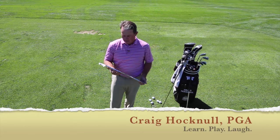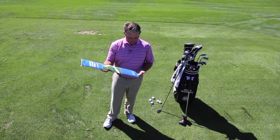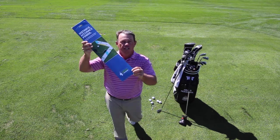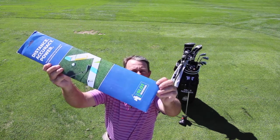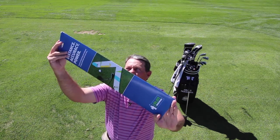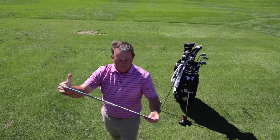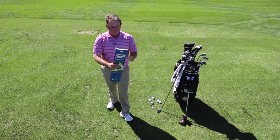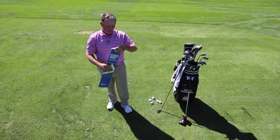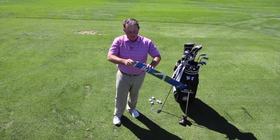Hi there. Craig Hocknell here with Learn Play Laugh. I'm going to talk to you about this great new product called the Golf Slot Machine. I can show you the cover there — it is endorsed by Chris DiMarco, who has some imaging and videos as well. I just wanted to go through a little bit of how I use it as an instructor and how you may be able to use it as a teacher or as a player.